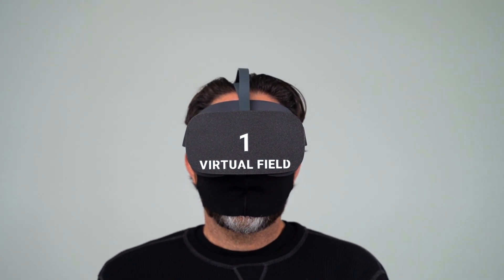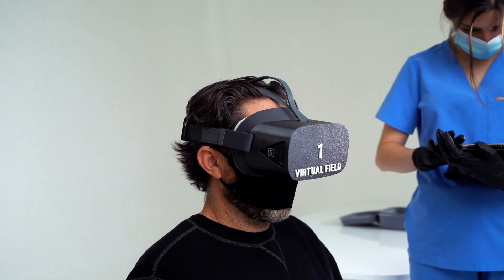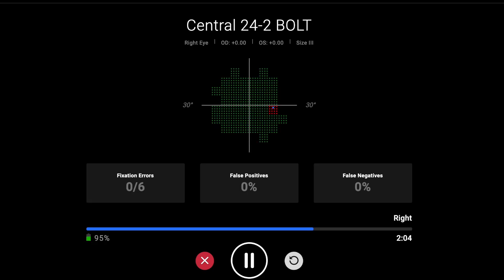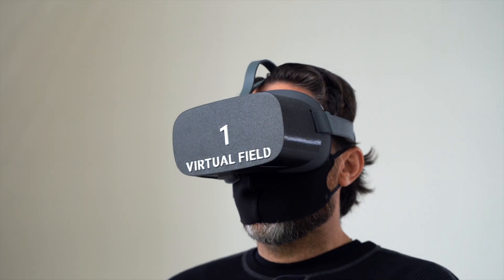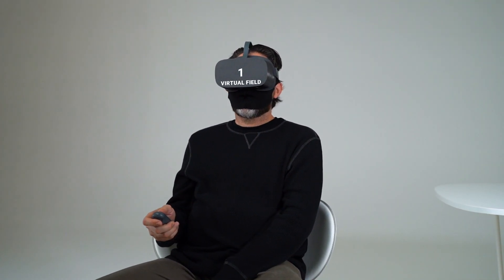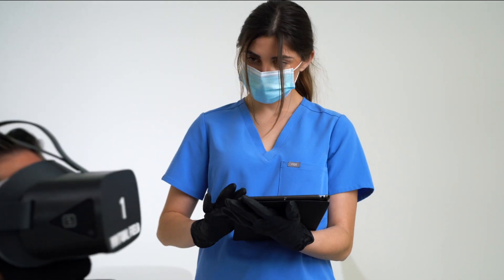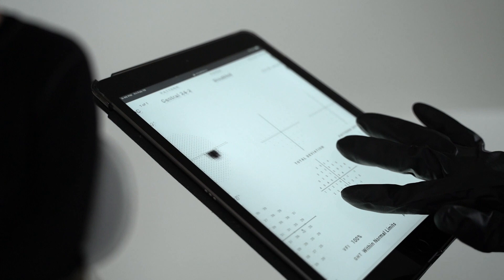One setup step is not required: wearing an eye patch. Virtual Field is a monocular test, but occlusion is handled by our software. The exam takes three to five minutes per eye for BOLT, our fast thresholding algorithm, or one to two minutes per eye for a screening exam. Fixation losses, false positives, and false negatives are monitored by our software.